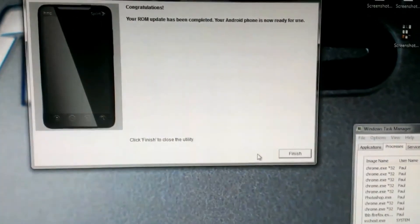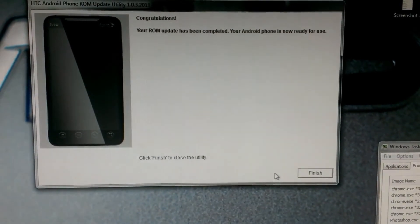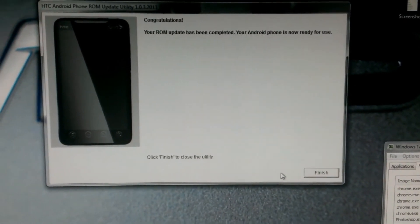It says congratulations. Your update has been completed. Your Android phone is now ready for use.